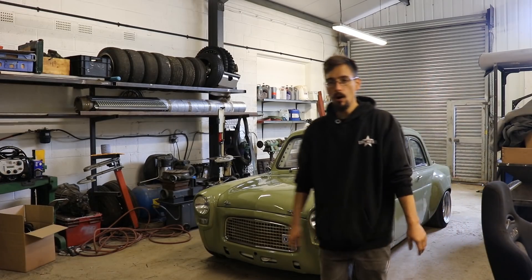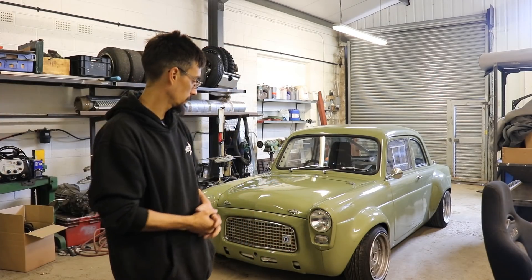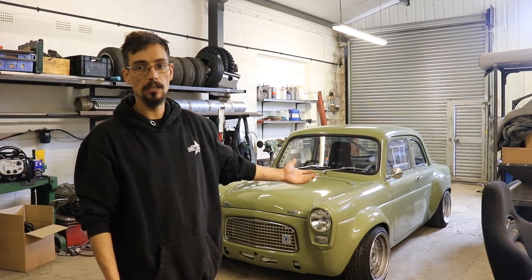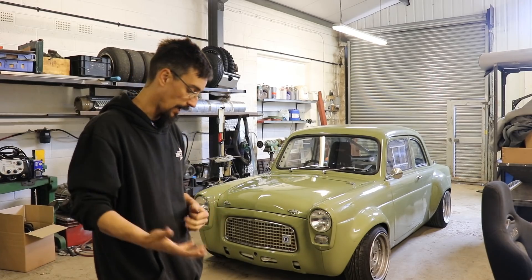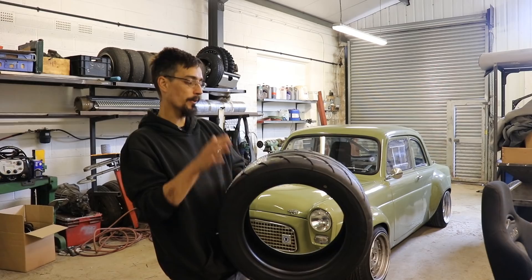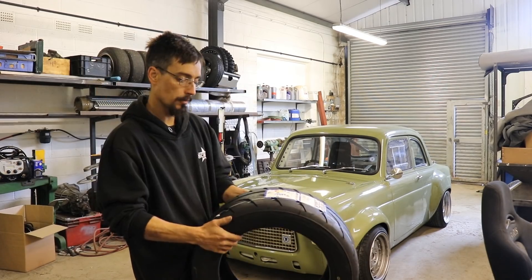Those are a TR1 and they've held up pretty well for a fairly cheap road tire. Obviously it's the only tire I've driven on that car so I don't really have anything to compare it against. I'm definitely looking forward to seeing how much of a difference these are going to make, so thanks Toyo, it's much appreciated.